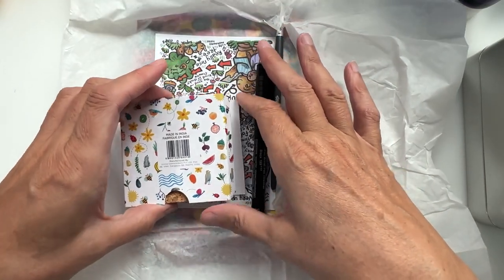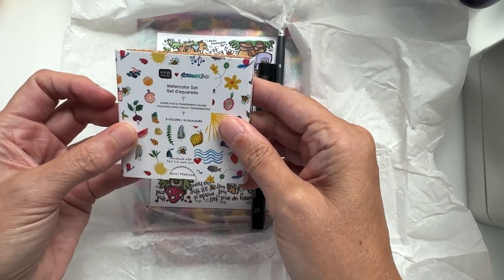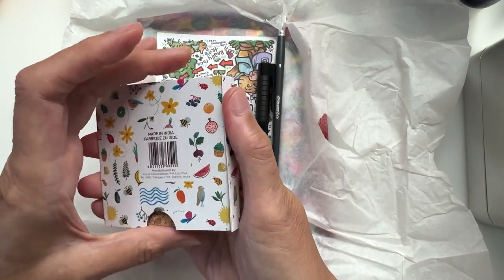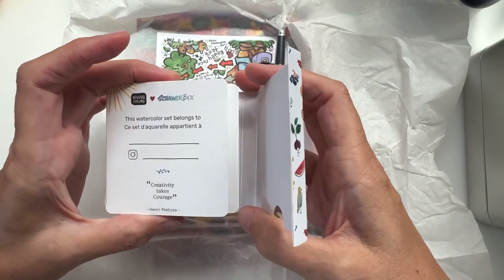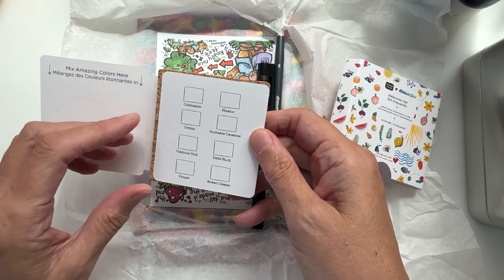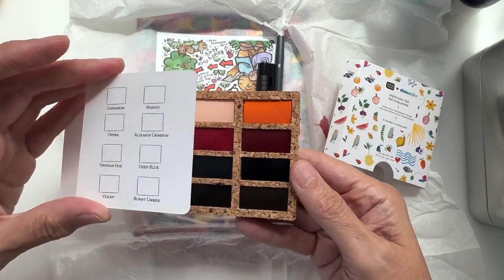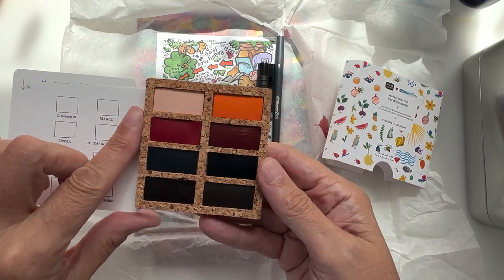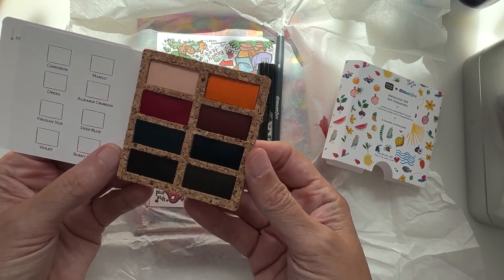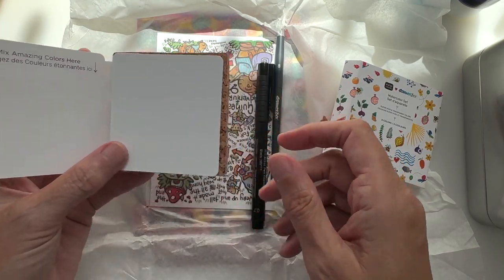What is it, what is it? Oh, it's a watercolor set and it's by Viviva! It seems to have come a bit unstuck — maybe I could stick it back down. But oh, this watercolor set — it has a mixing area on one side and we've got a little swatch sheet here. These are in a cork base — I want to say it's cork and it definitely is cork. So cool, and somewhere to mix your colors there.